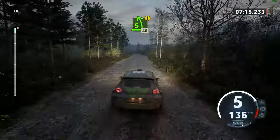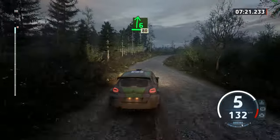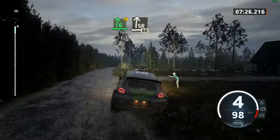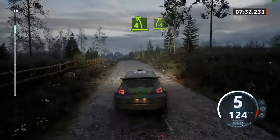Caution, 5 left, over big jump, 40. 6 right, 80. Caution, 6 right, over big jump, and slight right, long, 60. Short, 4 left, 4 right, 70.